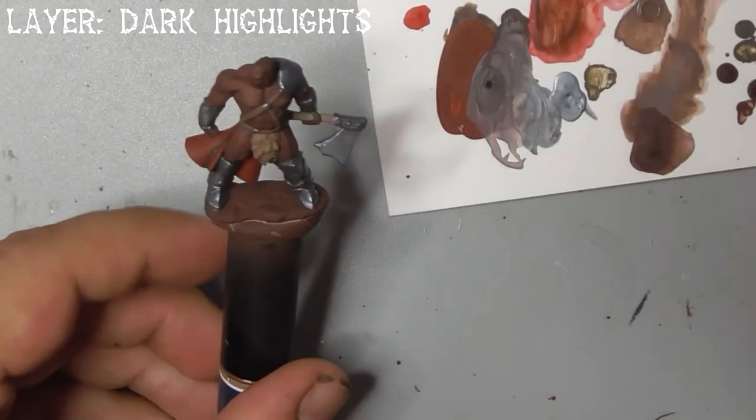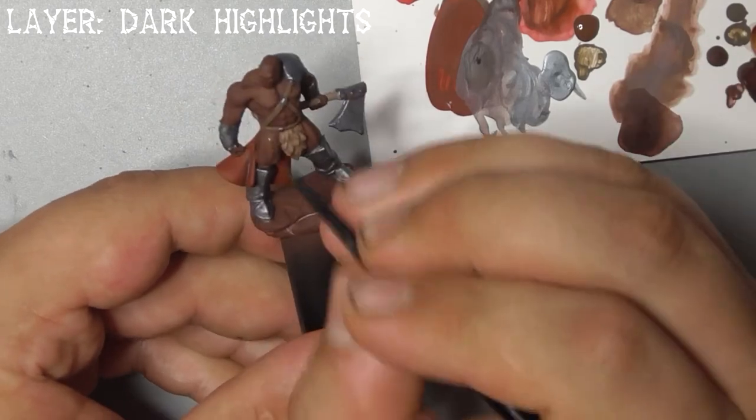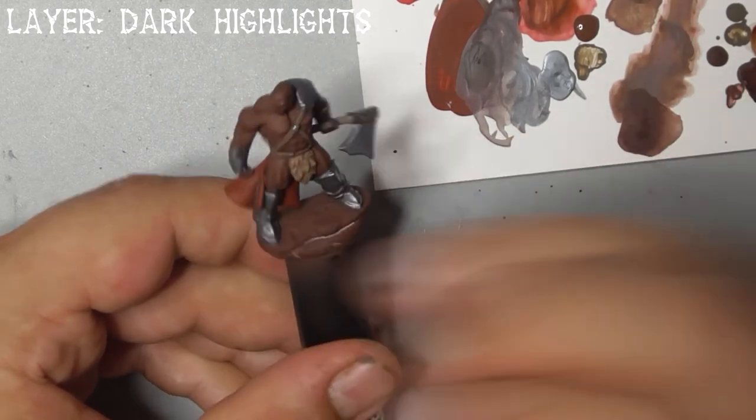Use dark highlights to build up his skin. This model has well defined musculature so just follow this, leaving the darker base coat in the shadows.